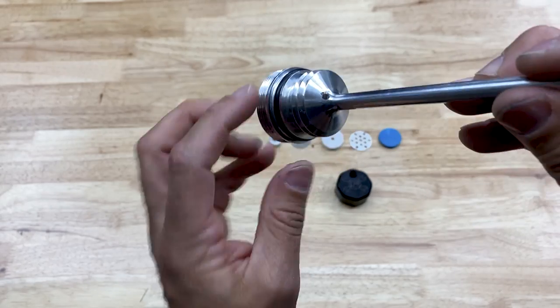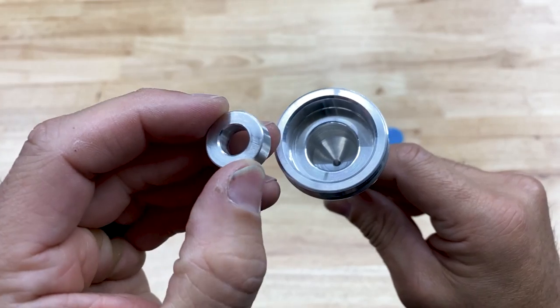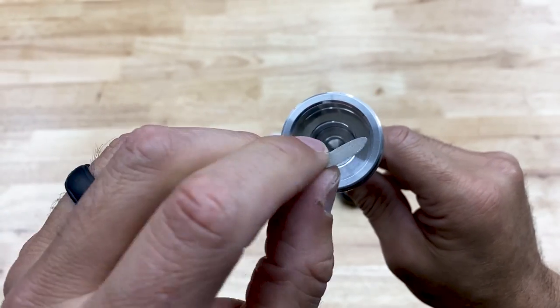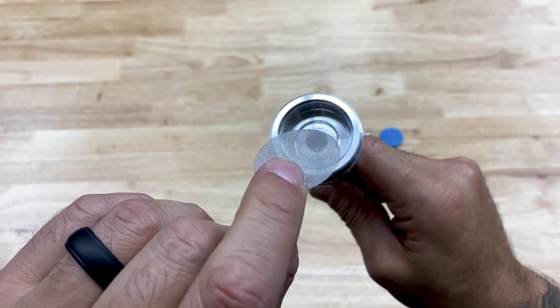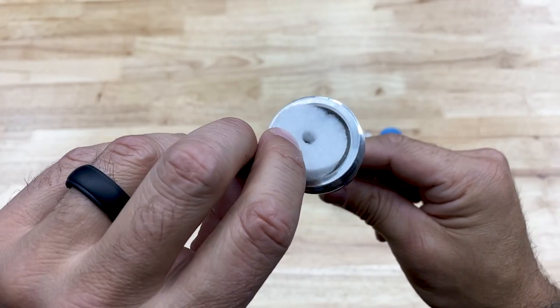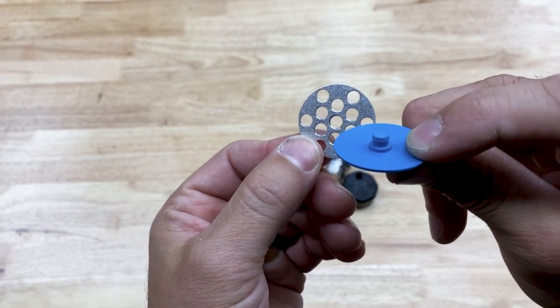Featuring a PCV valve and oil separator system, this dipstick consists of a spacer, three-quarter inch mesh screen, another spacer, an inch and a quarter mesh screen, filter element, and perforated disc.